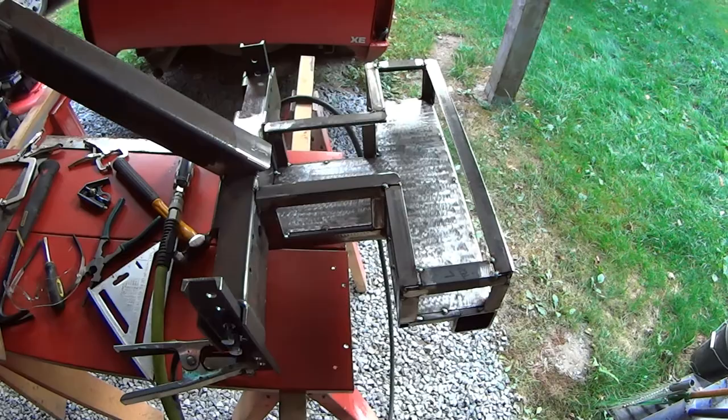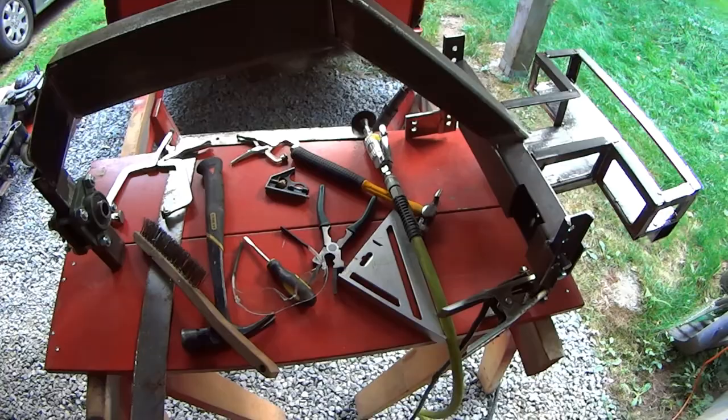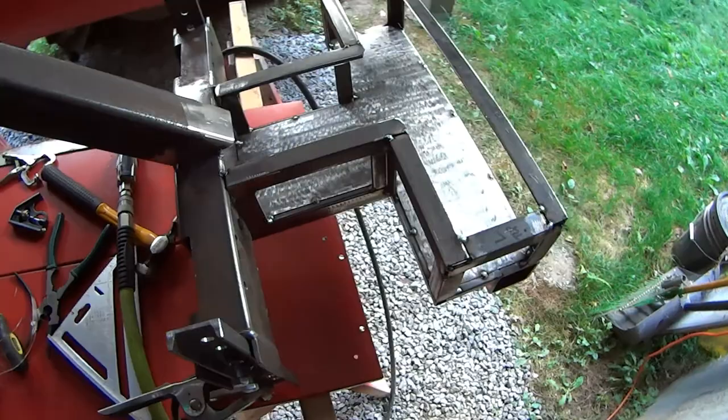Hello everyone, this is MTR Fab and this is another addition to my lawnmower series. I kind of was rolling along here and realized that I should probably share this before I get too far along. So here's what I got.